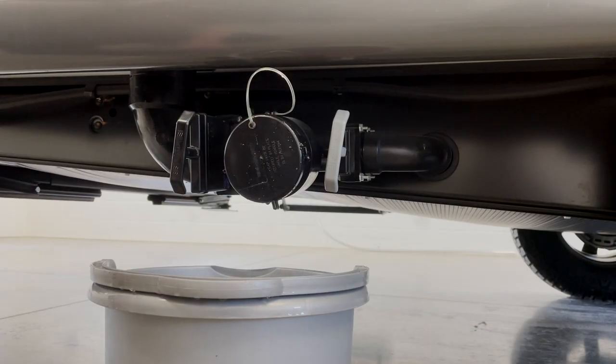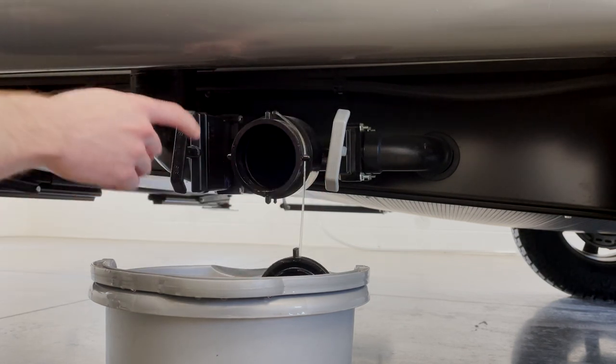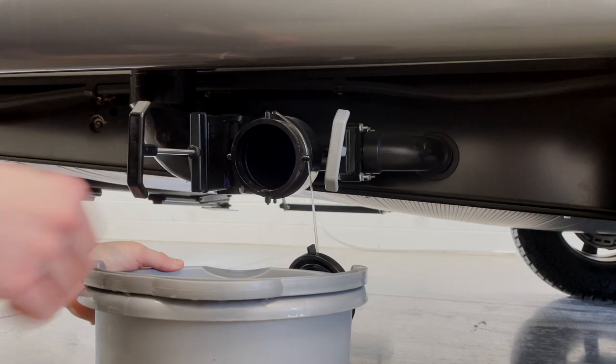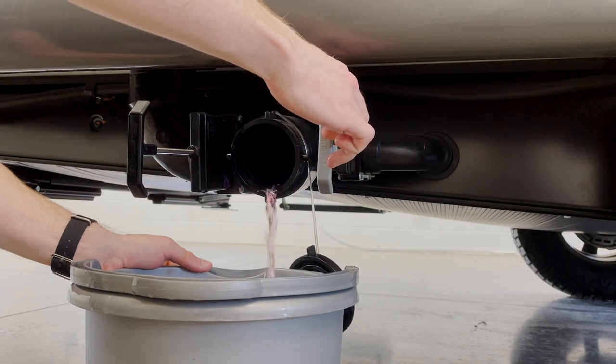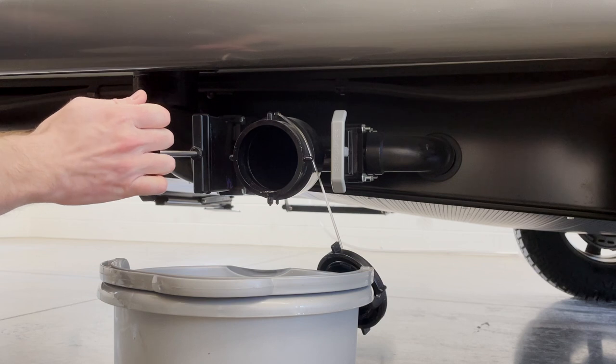We're going to start by draining our black and gray tanks just to get the RV antifreeze out of there. We'll go ahead and pull this handle to release, and then pull this release to empty our gray. Once that's all empty, you can go ahead and push the release levers back in to close it.